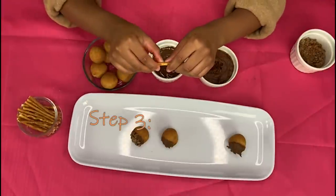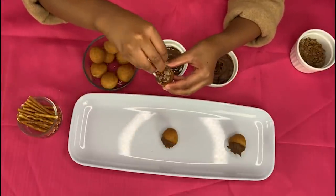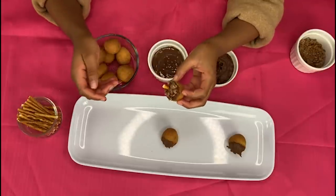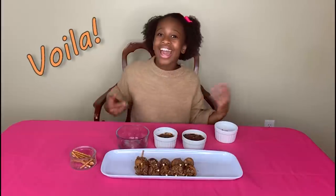Then you're going to break your pretzels and stick them into your donuts, like so. And voila, now you have a tasty snack to share with your family and friends.